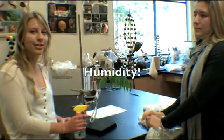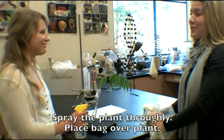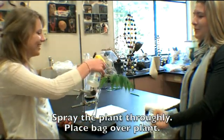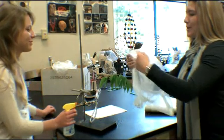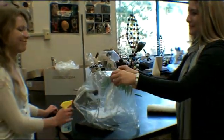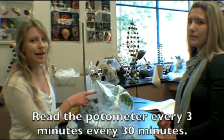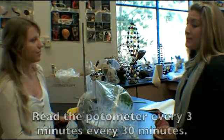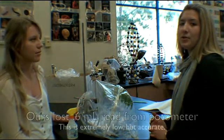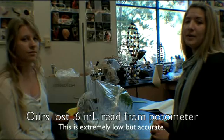We will demonstrate the third condition, which is humidity. We will spray the plant thoroughly, and then place the bag over it so that no water can escape. During the 30-minute period, we will read the photometer every three minutes. After our 30-minute period, we found that there was a total water loss of 61.77 milliliters. This is extremely low compared to our other treatments.